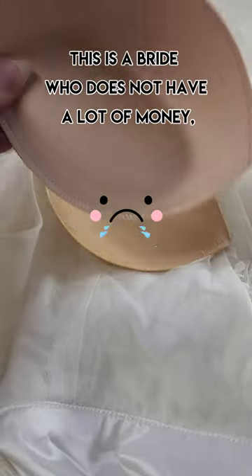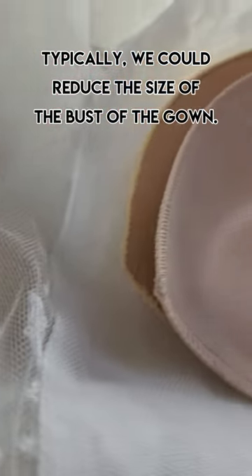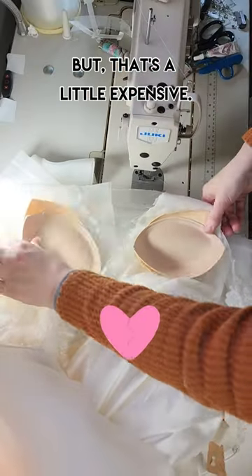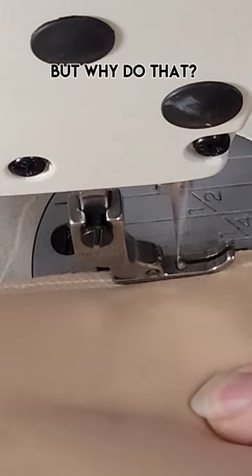This is a bride who does not have a lot of money, but she needs the top of her dress to fit. Typically, we could reduce the size of the bust of the gown — that's a little expensive. We could also take out the original ones and tack in some push-up pads, but why do that?